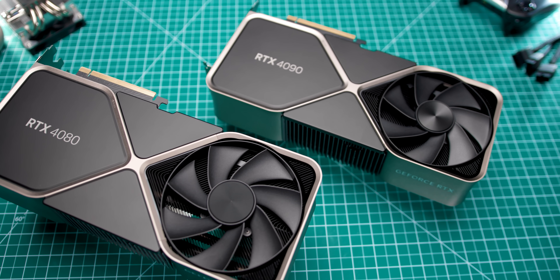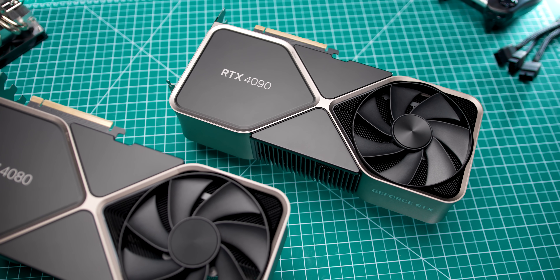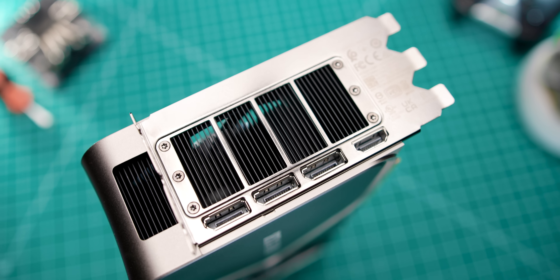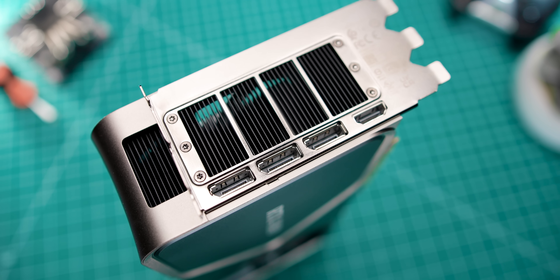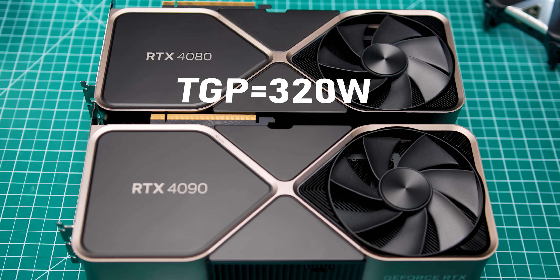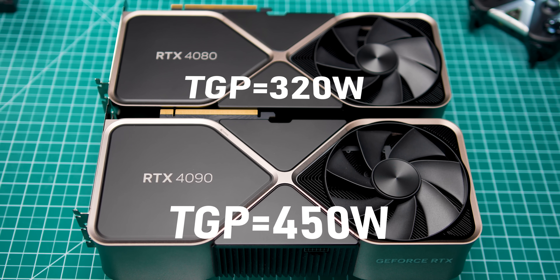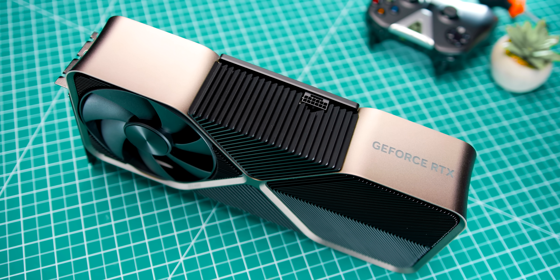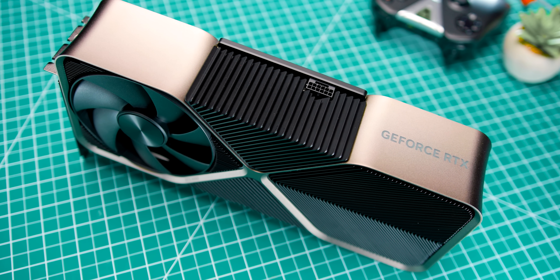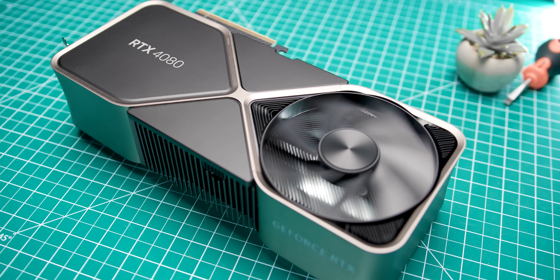The 4080 Founders Edition uses the exact same design as the RTX 4090, so it's a triple slot monster that looks more like a brick than a GPU. I'm still hating this design, but does it take up a crap ton of space. Considering this thing has a TGP of 320 watts — or 130 watts less than the 4090 — a cooler like this is a bit overkill, which could either be a good thing if you care about temperatures, overclocking, and noise, or a really bad thing if you're space constrained.